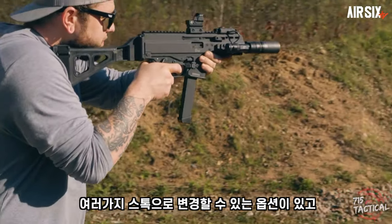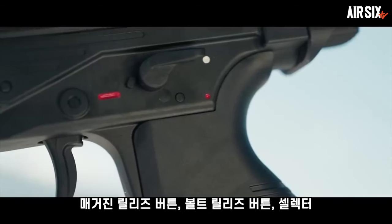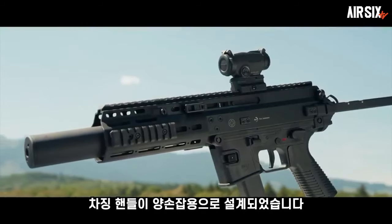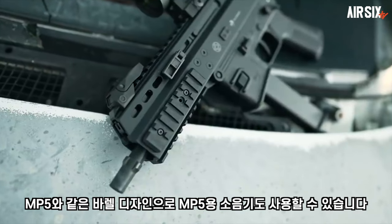It has been modified with the magazine release button, bolt release button, selector, and charging handle. B&T's MP5K is supplied through the supply chain and shares the same design as the MP5.